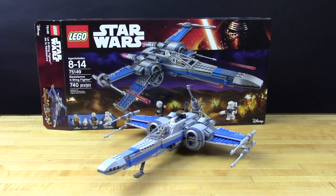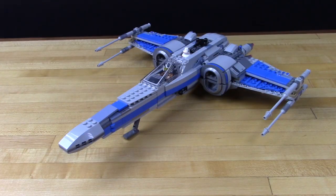We at Brown Dog Gadgets love the LEGO X-Wing model. It's a great project, it looks nice, it has good motion built into it, and it's not too hard to build. That being said, it'd be a lot more fun if we could automate it — add some motion, maybe some sound effects, and some lighting effects.